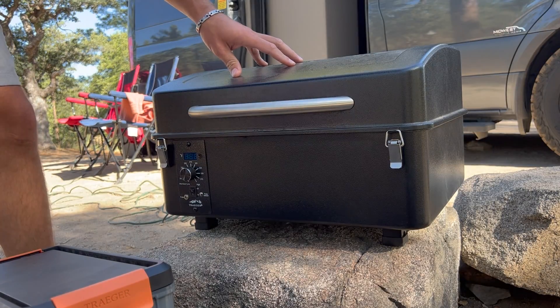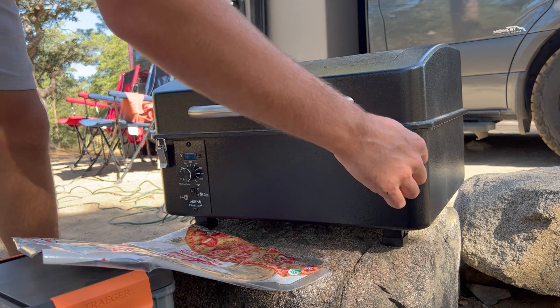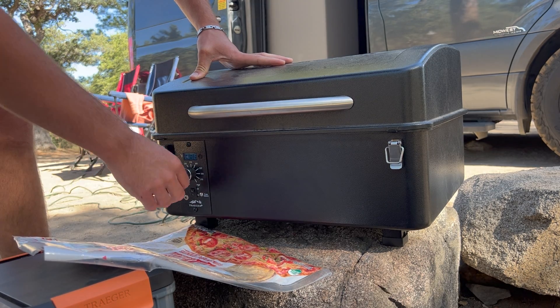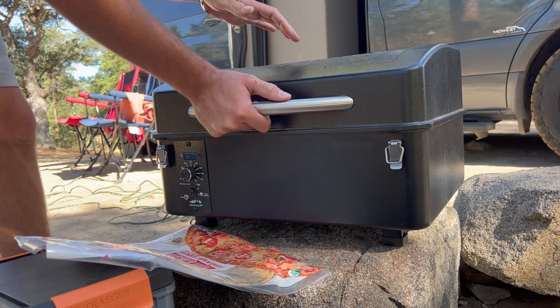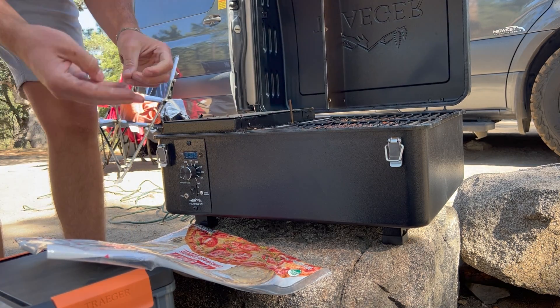So we've got our Traeger here. A couple weeks ago I made a sriracha egg burrito, and I'm basically gonna make that today but put it on a pizza, and then we're gonna smoke it on our Traeger. We are smoking with cherry pellets today.